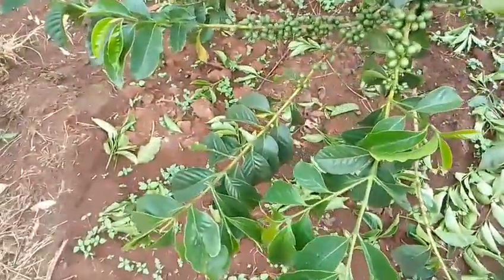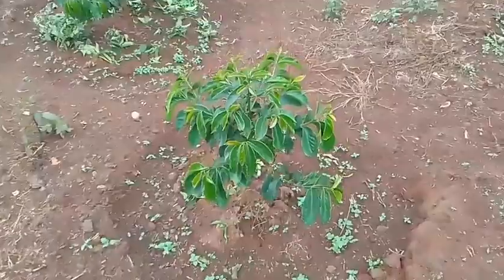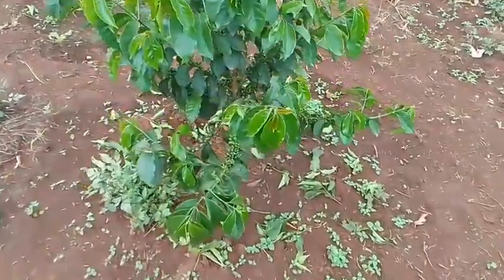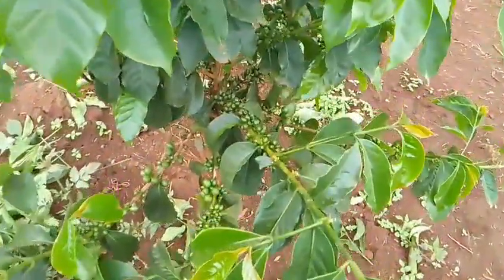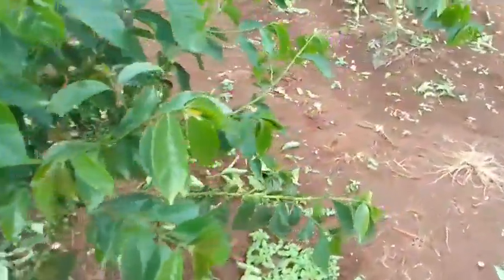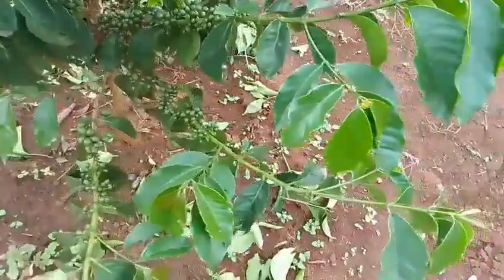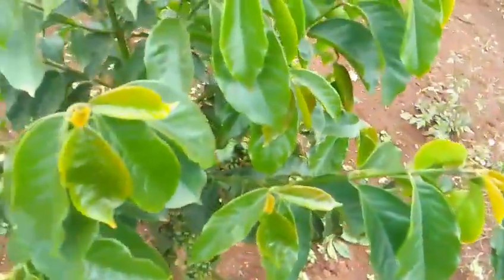In conclusion, every cup of coffee starts with a healthy tree, and sustainable pruning is a key ingredient in that success. By investing time and care into this essential practice, we can grow better coffee, protect the environment, and create a more equitable future for everyone in the supply chain. Thank you all for tuning in. I'm thankful for all the subscribers and those who've reached out to buy our coffee. If you're interested in buying from us, feel free to reach us via email, and if you're new to our channel, welcome — see you later!